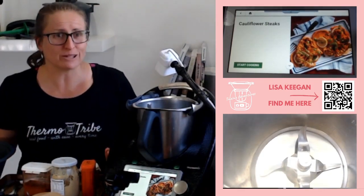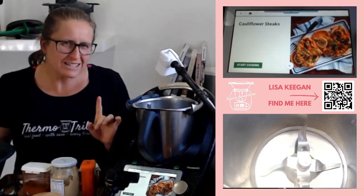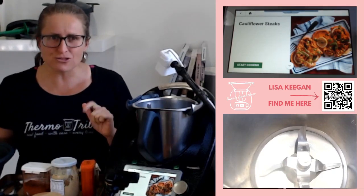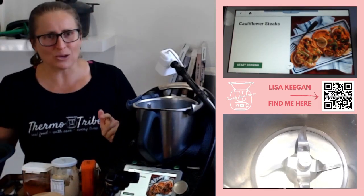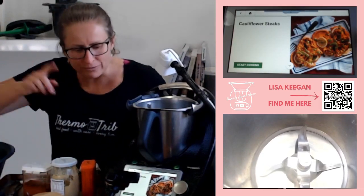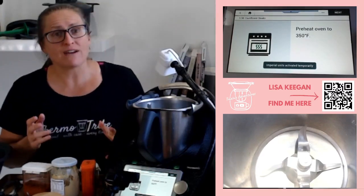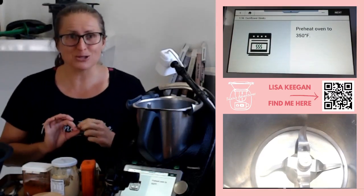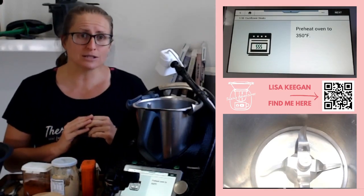This recipe is on Cookidoo. How amazing is it that Cookidoo allows you to search for an ingredient? If you're not quite sure how to find this recipe, which is from the US Cookidoo, it's a great time to update your filters. You'll notice this is in Fahrenheit - 350 degrees Fahrenheit - indicating it's a US recipe.